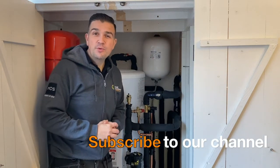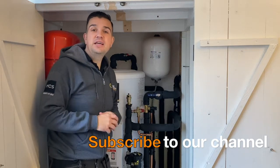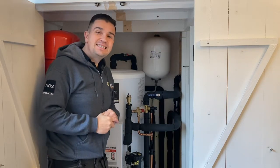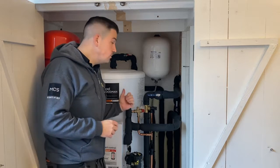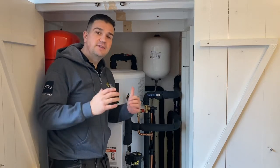Hello and welcome back to the Dory Woodman YouTube channel. In this episode we're going to be looking at the Mitsubishi Ecodan. We've fitted a 6 kilowatt air source heat pump alongside a 210 litre pre-plumbed cylinder for this existing home.